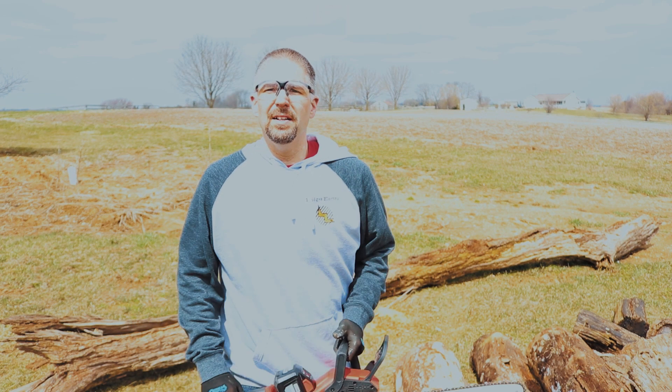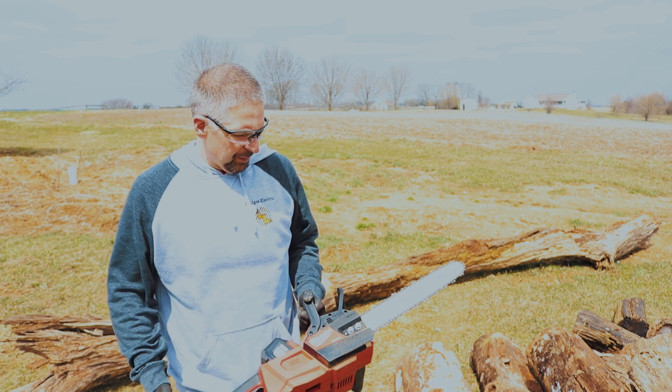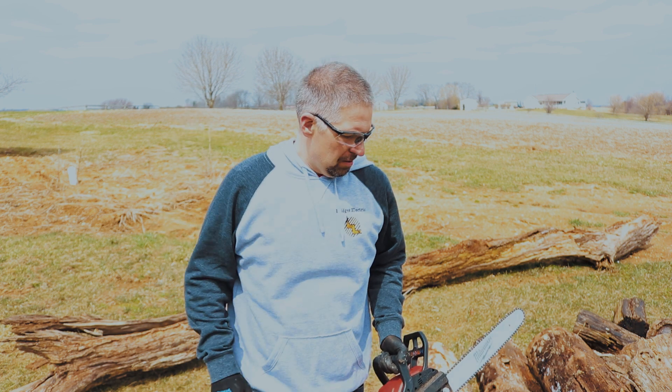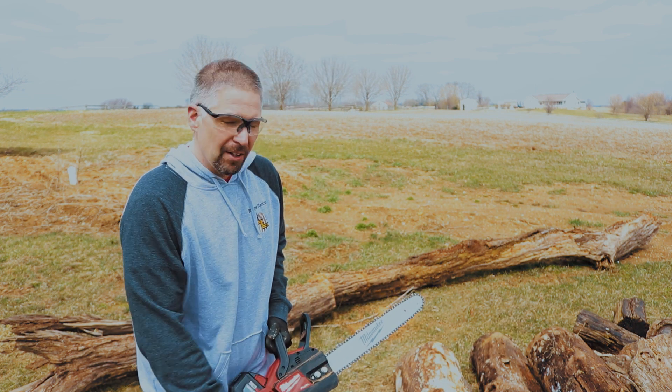One thing you notice with this saw is it's not very loud. I don't have to wear ear protection. I like to hear my surroundings — I want to know if someone is coming up behind me — and you don't have to with this saw. I do wear ear protection when I have to, but when I don't have to, that's just great.